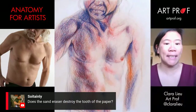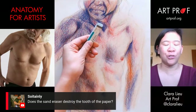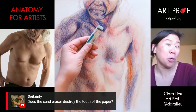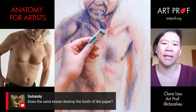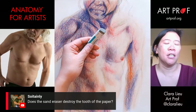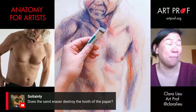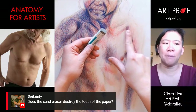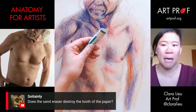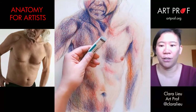We have a question from Soy Tainley who asks: does the sand eraser destroy the tooth of the paper? It doesn't destroy it, but it will make that area of the paper a little bit coarser. That's a compelling reason to use good quality paper — if you use copy paper, it's going to totally fall apart. This paper I'm using today is Stonehenge, and it's pretty sturdy. I really like this paper a lot.